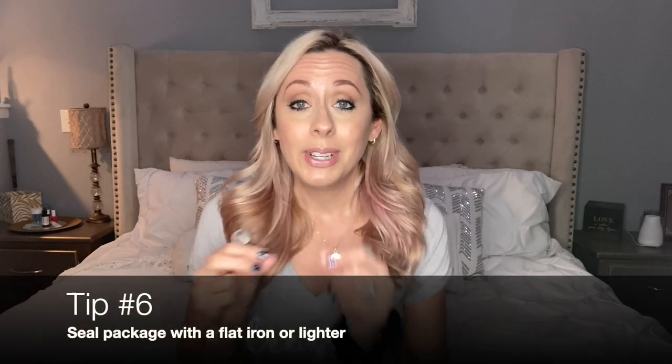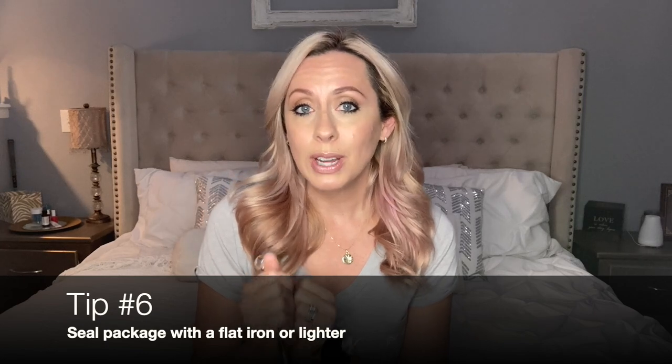I know it says on the Color Street website that they are a one-time use, but these are just tips and tricks to keep them fresh longer. You can seal the packaging with your straight iron — or a lighter if you're very careful. Just get some heat to that plastic and it'll seal right back up again. I've been using my straight iron and it works just fine.